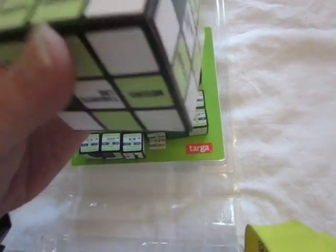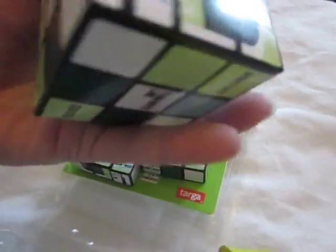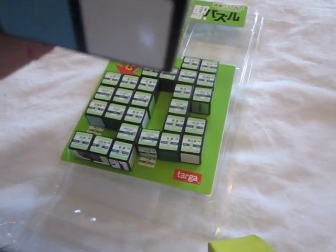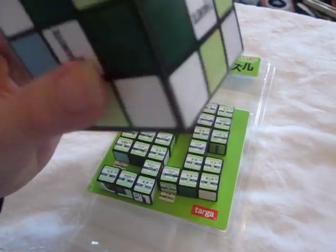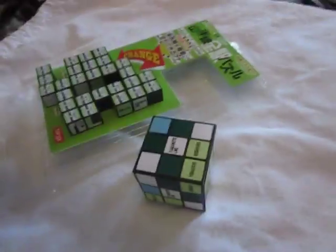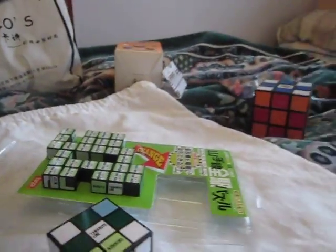You can see this is nothing more than a cardboard mock-up of what it should look like when finished. It's a real shame that this isn't a box to put the puzzle itself in. I'm going to set the camera down again and take out the other pieces.